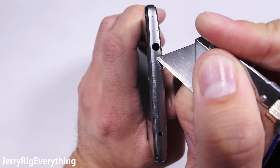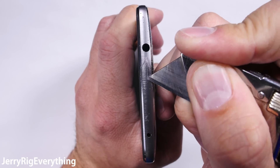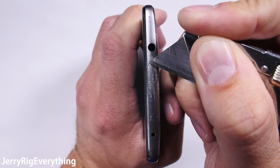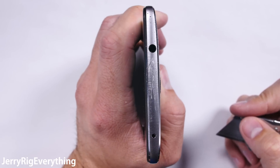Even though the back of my Mate 9 might currently look like an Apple product, most people will realize it's not actually an iPhone when they see that it has useful features, like the headphone jack or the IR blaster that turns your cell phone into a universal remote control. It's got to be nice having a phone that actually does stuff.